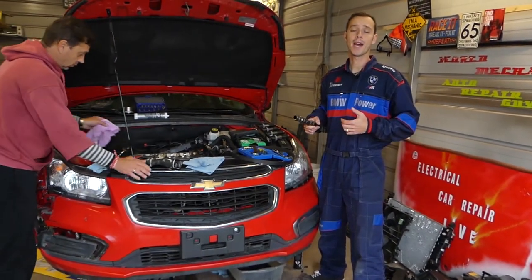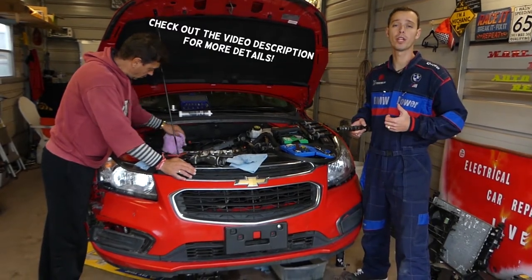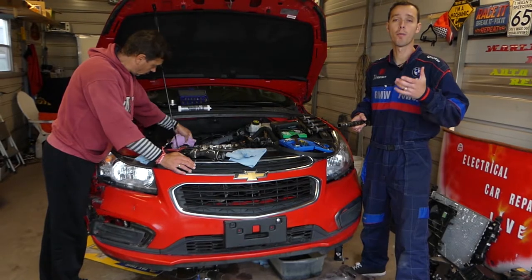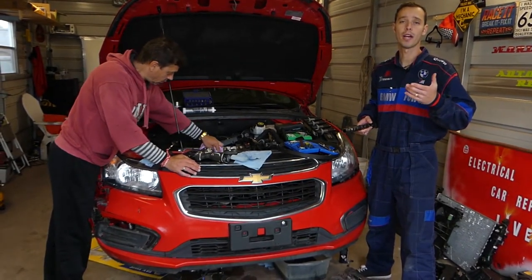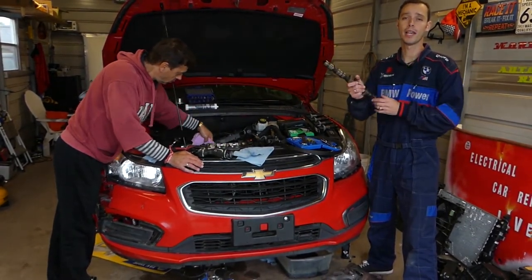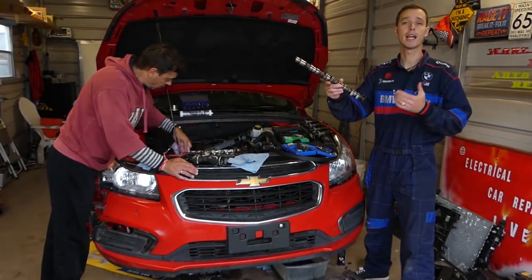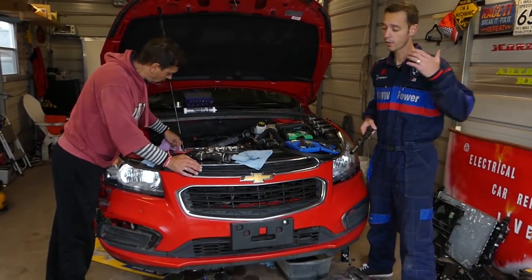Hey guys, welcome back to Auto Repair Guys. Thank you for watching and subscribing to the channel. In today's video we'll be working on the Chevy Sonic, but also Opel vehicles like the Astra, Insignia, Mokka, and more, as well as the Alfa Romeo 159 and Chroma. If you have that 1.8 engine and you're trying to find the torque specs for the camshaft caps, stay with us.